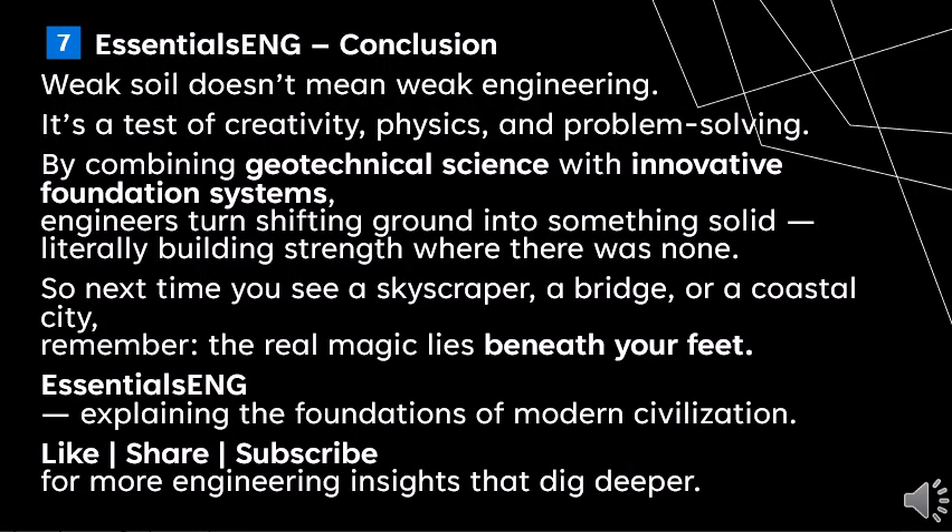In conclusion, weak soil doesn't mean weak engineering. It's a test of creativity, physics, and problem solving. By combining geotechnical science with innovative foundation systems, engineers turn shifting ground into something solid — literally building strength where there was none. So next time you see a skyscraper, a bridge, or a coastal city, remember: the real magic lies beneath your feet.